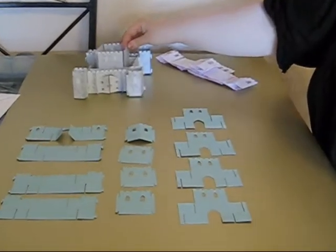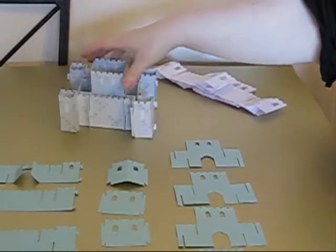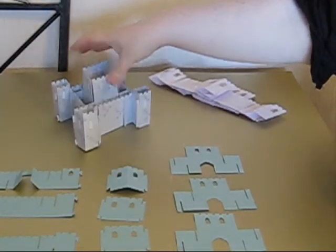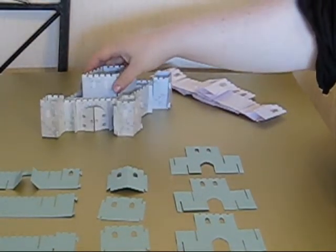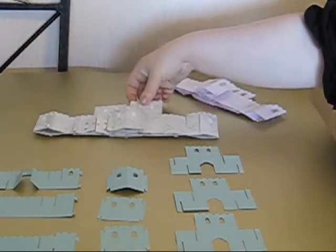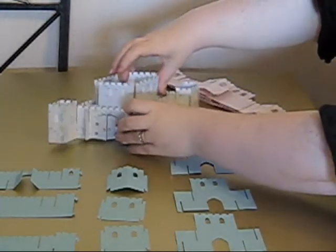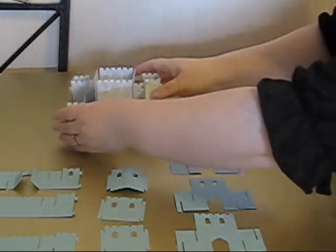I'm going to show you how to make a Jenigami castle. You can see this one here, which is a 3D castle. But like all of my Jenigami designs, if you want to post it to somebody or store it, it goes perfectly flat. And then just by lifting it up again, it will go back into its 3D shape.